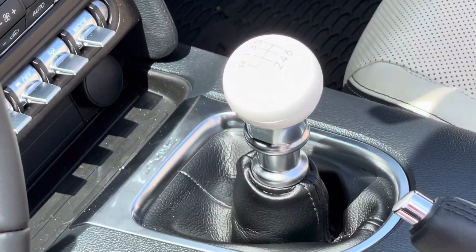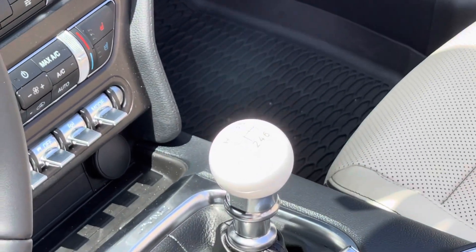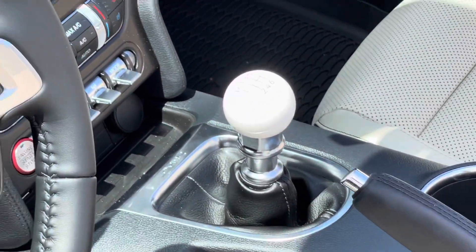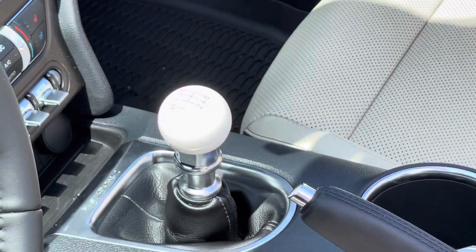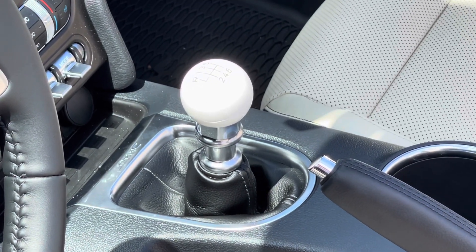It fits great, looks great, and has a nice touch. I think this is the same shift knob they use in the Mach 1s as well. Anyway, that's my first mod — let me know what you think. Bye.